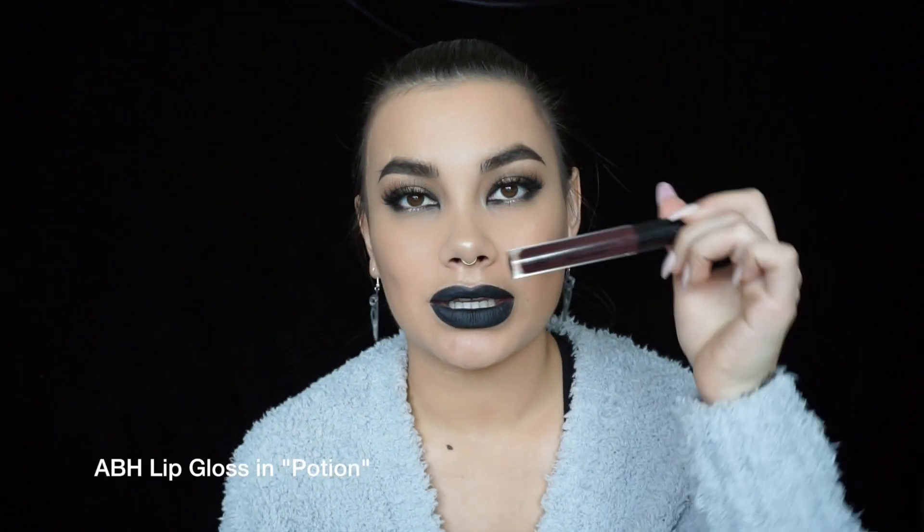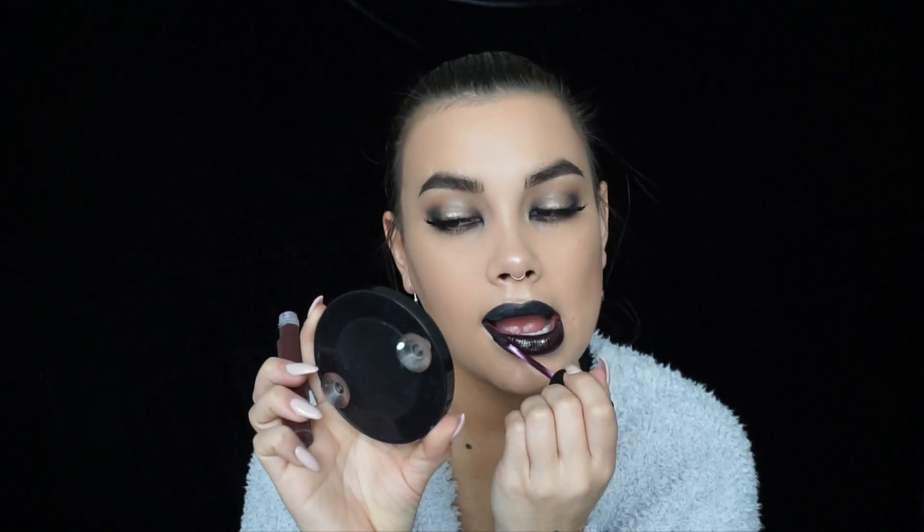You can leave it at that if you want, or if you have a black lipstick go ahead and use that. I'm going to be applying Anastasia lip gloss from the new fall collection - Potion. It's a really dark plummy color and I'm just using that all over my lips.